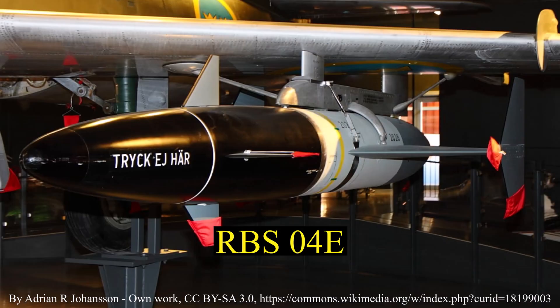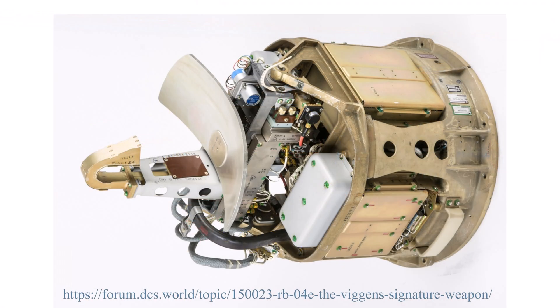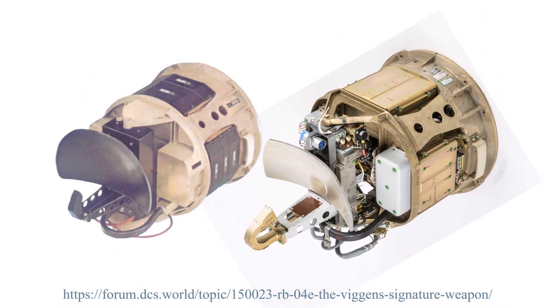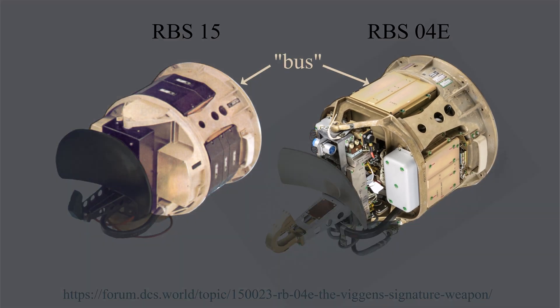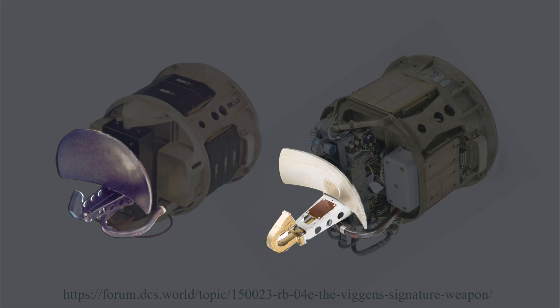It's a paraboloidal reflector which has been truncated. The bottom half of the paraboloidal reflector is missing, possibly to provide room for an IR tracker or a video camera or both, or some other sensor. I also found a second antenna, evidently used by the RBS-04E. It looks like a more evolved version of the previous antenna, with similar features on the bus and only a slightly different reflector shape.